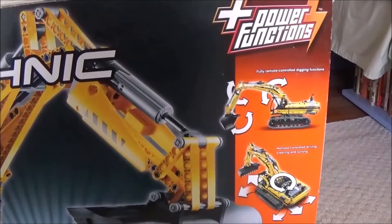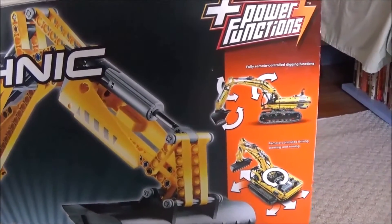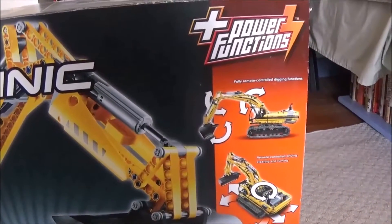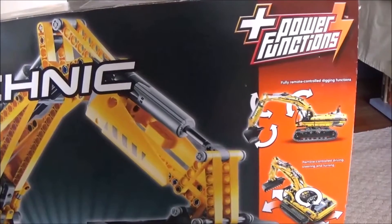This set retailed for $200 when I bought it over a year ago. However, it was broken for many years and I never got around to fixing it. Now it is fully completed, but unfortunately they discontinued the item.